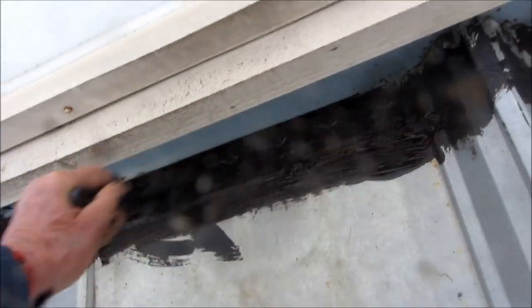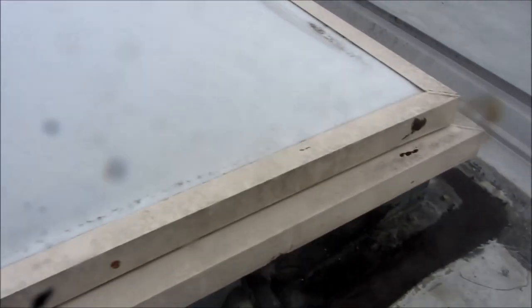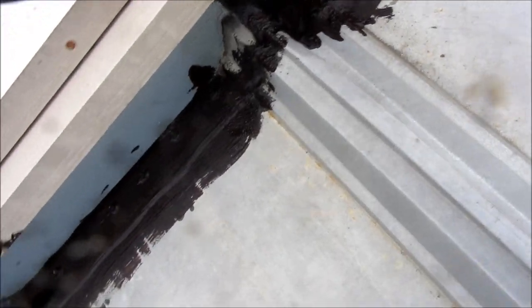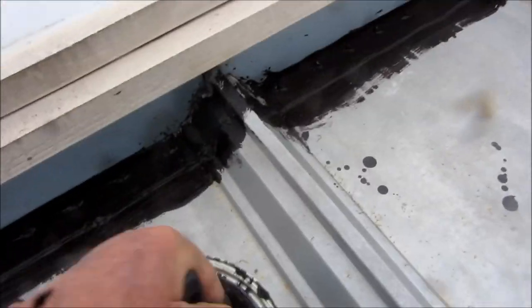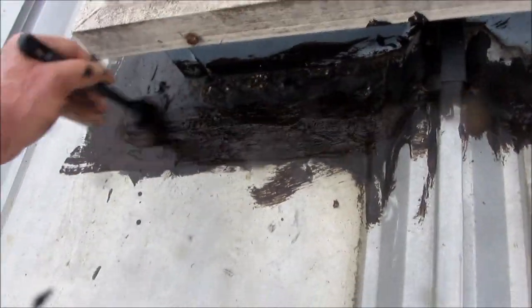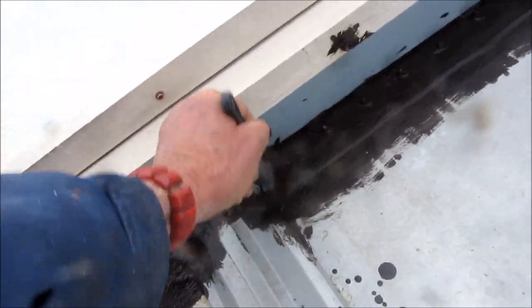That area over there probably has like four different coats. I went over it with the big stuff, patched with regular roof patch, then got the Flex Seal on it, and then may have gone over it again with this stuff here. This one here actually hasn't been giving us much problem, but if you've got some dry weather and a few hours of dry time, this stuff will dry fairly hard. If it dries on this brush, it will dry brittle.